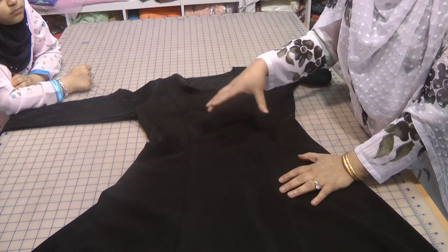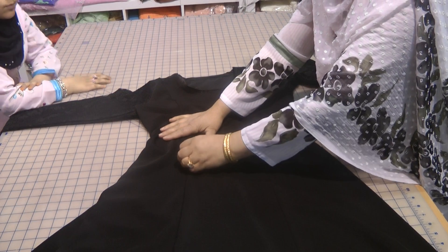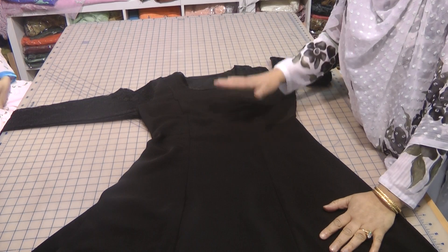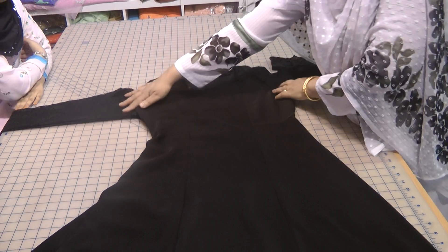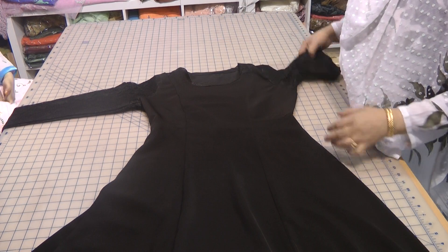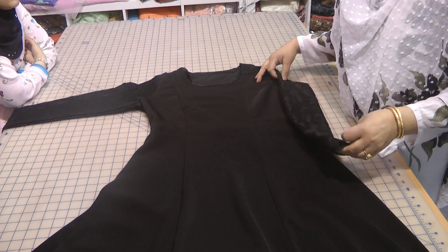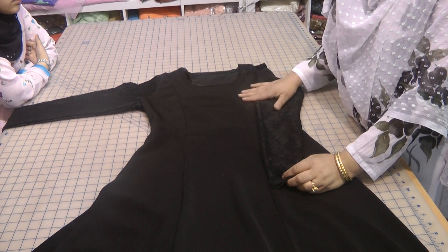Black is a very flattering color always, and it makes you look slim. The girl who bought this couldn't believe how well it fit her — you can actually visually tell how well the figure and shape of this looks. If you're interested in making this, make sure to follow the tutorial which I will, inshallah, link to this video when I get around to it.